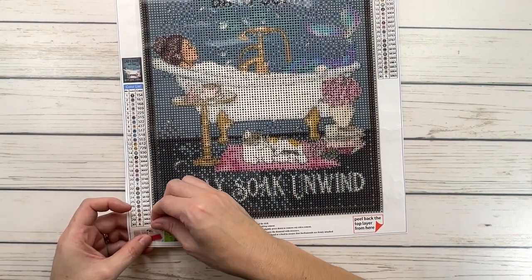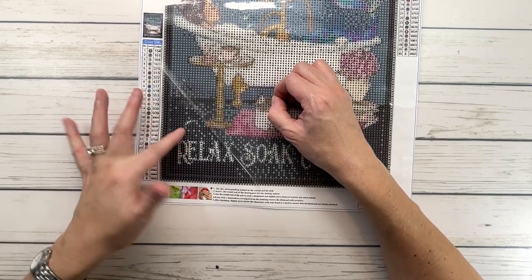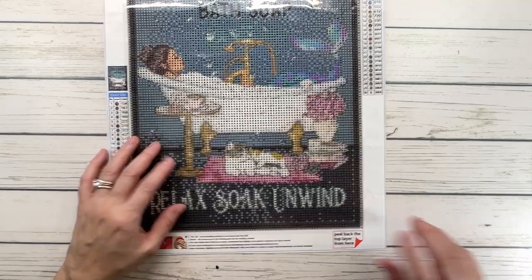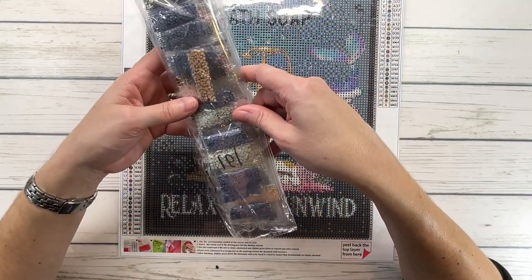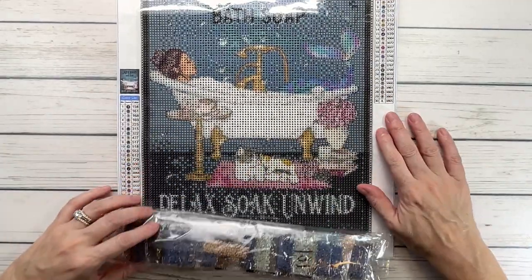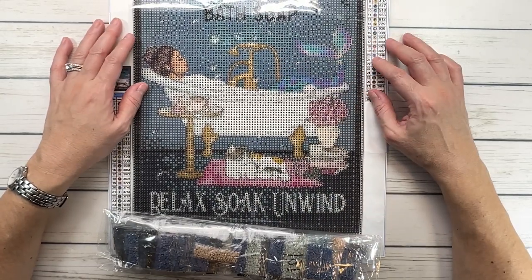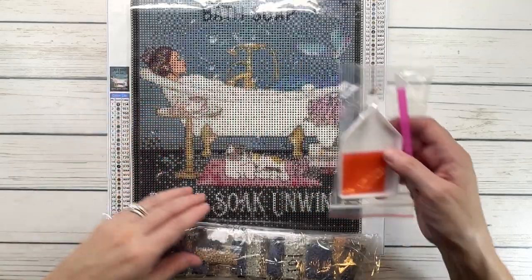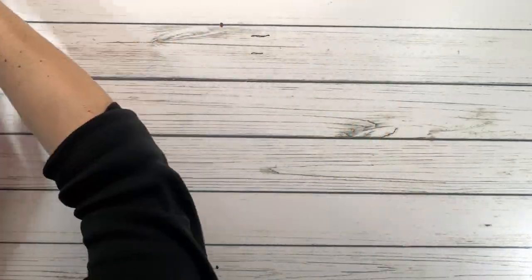Oh, this looks a little sticky — I almost peeled the adhesive, which is not good. But look at this — super sticky, which is very nice. And very shiny, I like that. So you always have to be very careful when you lift the plastic. These are the colors — as you can see, it's mostly blues, and then you have some pinks, probably some gold, and purples and blues for her tail. This also comes with a tray, tweezer, pen, and some wax. When I got it, it was $9.40.